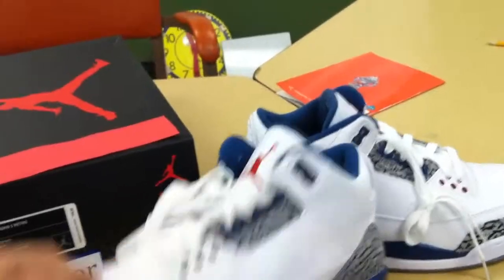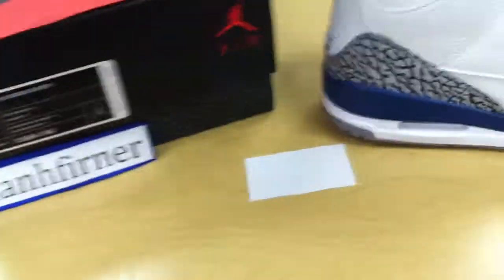If you guys have any other questions, let me make sure I can show you the bottoms. Absolutely all white on the left shoe. Absolutely all white on this size 10 right shoe.